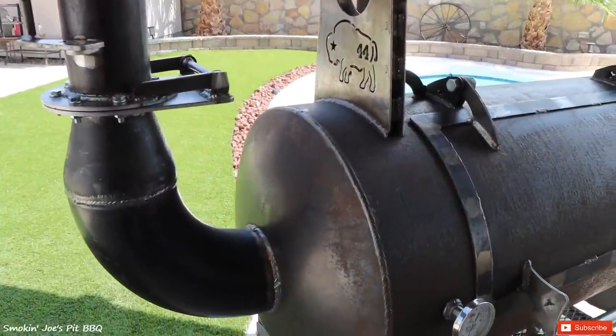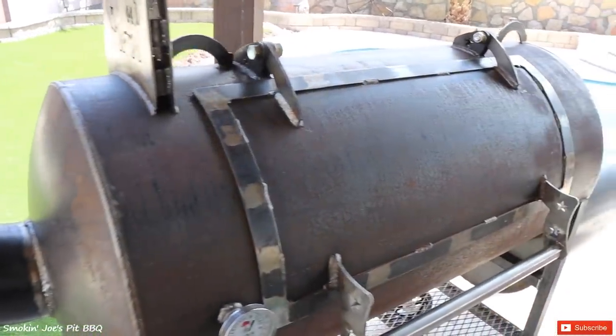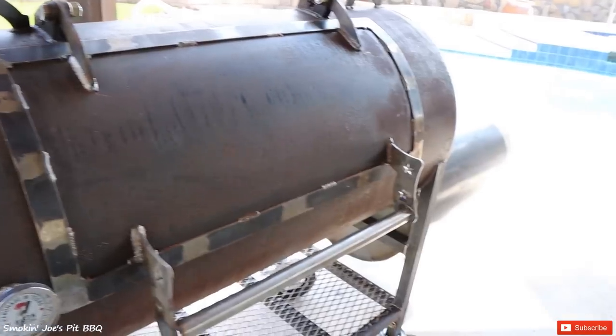Here's my brand new Bison Red Dog Backyard Pit. I gotta tell you, this thing is a beast. Look at that bad boy.